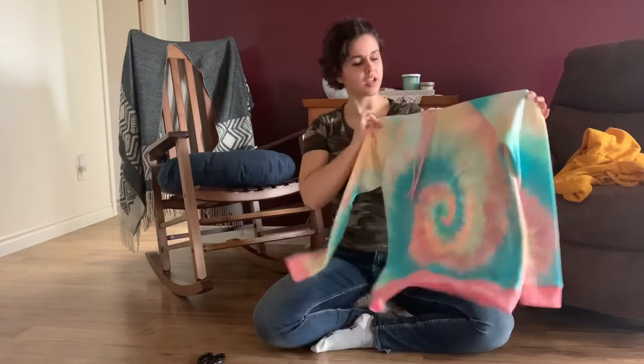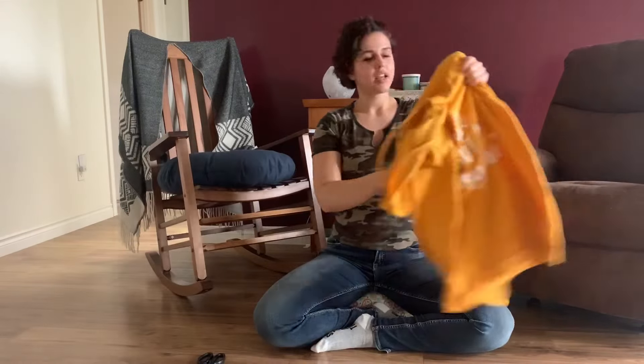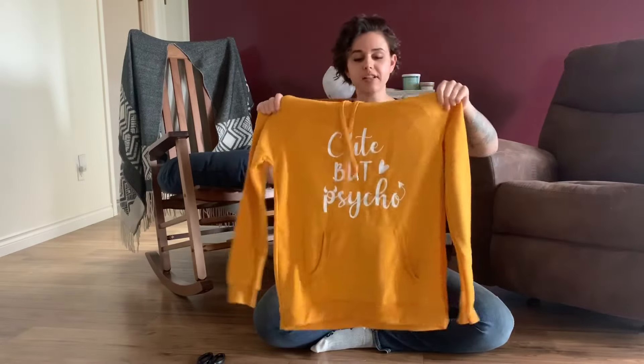I got this cute tie-dye sweater in size medium for my girl, and also this orange-yellow one — it's cute but a little psycho, which definitely fits her.